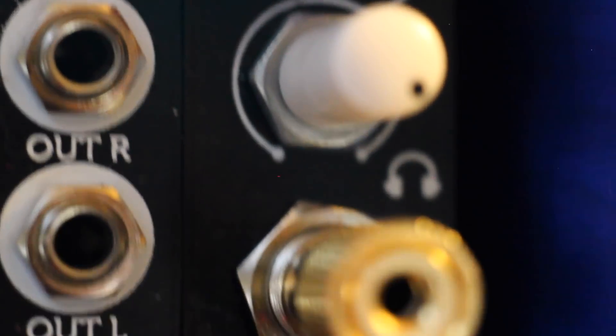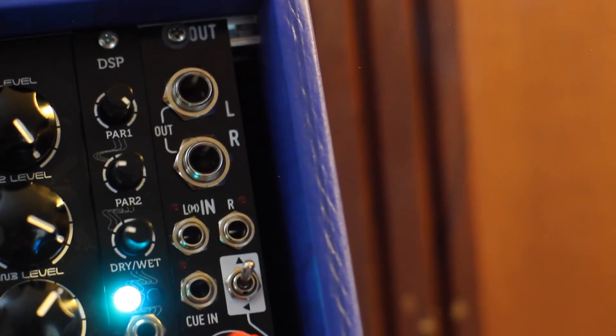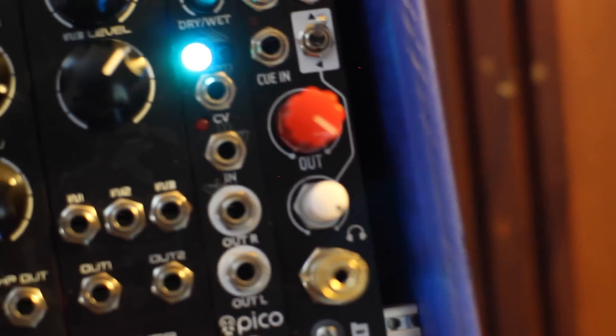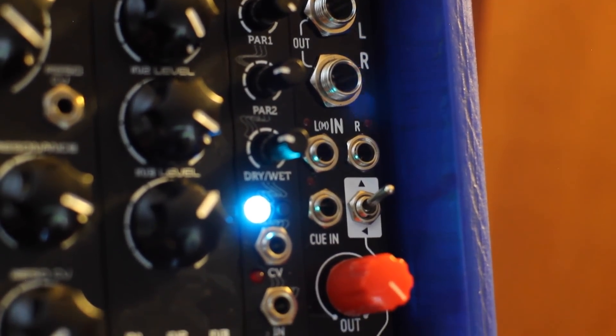It's a complete redesign from the previous versions and features two TRS balanced line level outputs with a volume control, as well as a stereo headphone output with a separate volume pot and a switchable cue input so you can audition certain sounds before sending them into your output mix.